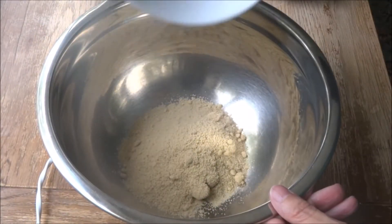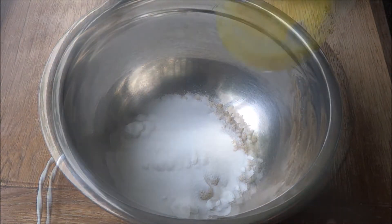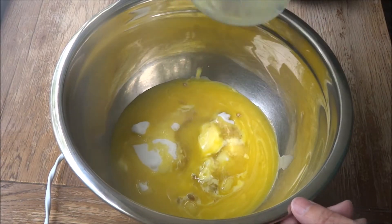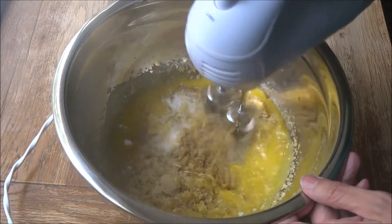Into a large bowl add 125 grams of soft light brown sugar, followed by 100 grams of caster sugar, and then as you can see here, this is pretty much melted — 150 grams of butter. Now whisk these together just until they're combined.